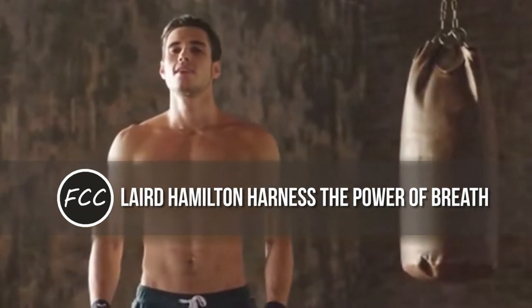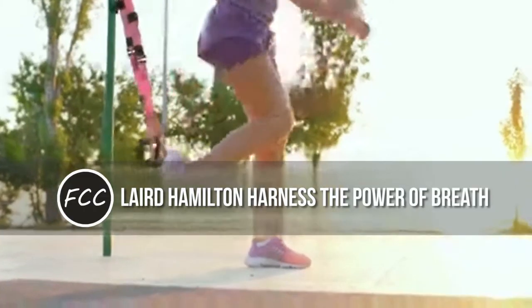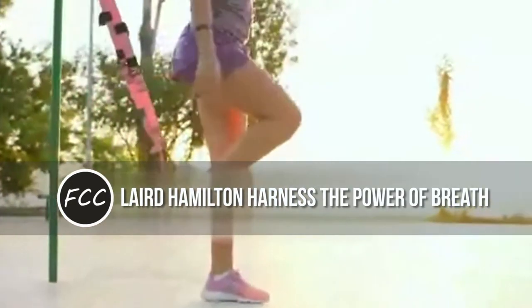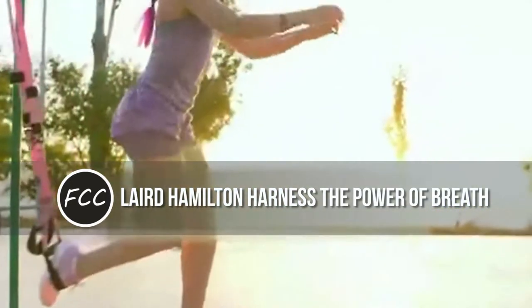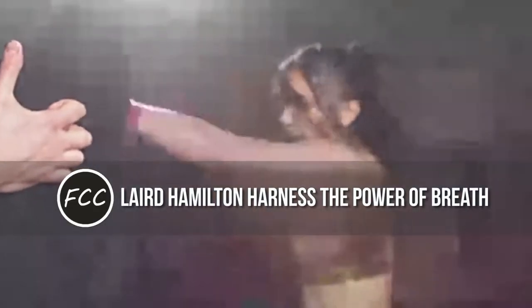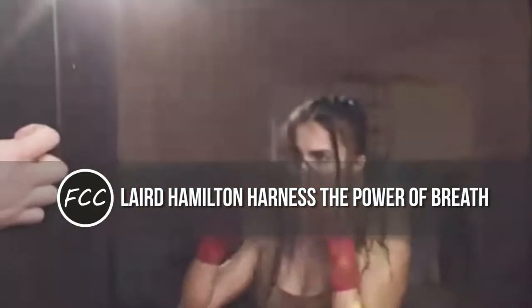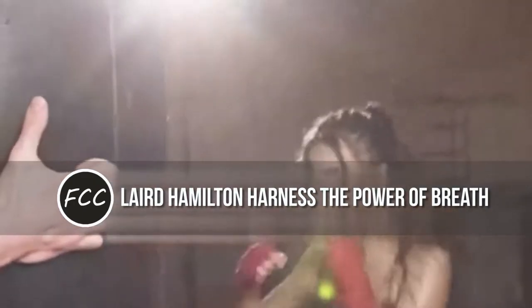Laird Hamilton: Harness the Power of Breath. What's the one fuel at your immediate disposal during a long or grueling workout? Oxygen. It's obvious. Still, most of us think of breathing only when we're sucking wind.